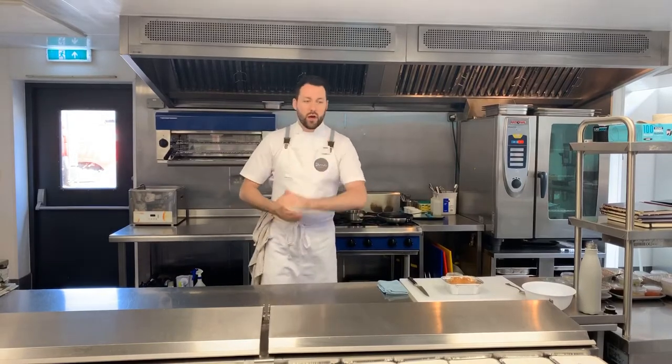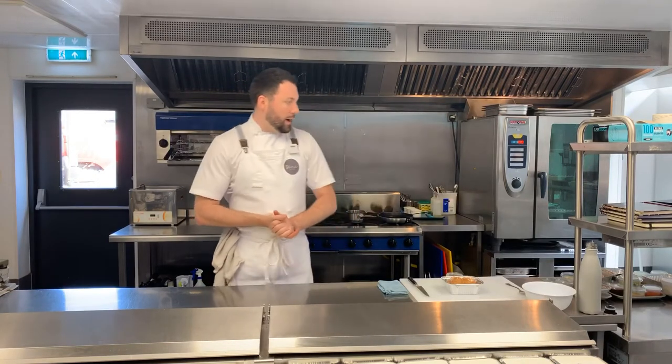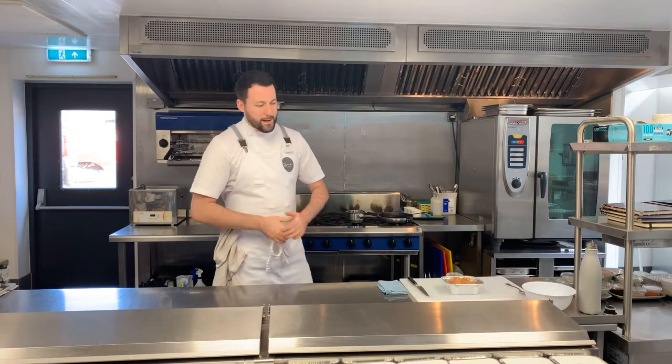Guys, welcome. Dine at Home week 20. I can't believe we've made it to week 20 - absolutely amazing. Thank you so much, guys, to everyone who's obviously purchased a box this week, and equally thank you to everybody who's purchased a box all the way until week 20. Absolutely amazing. So straight away on to the menu for this week.